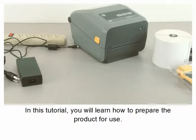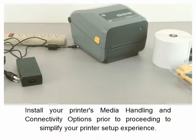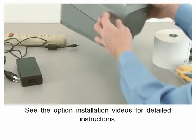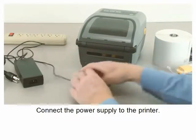In this tutorial you will learn how to prepare the product for use, install your printer's media handling and connectivity options. Prior to proceeding, to simplify your printer setup experience, connect the power supply to the printer.